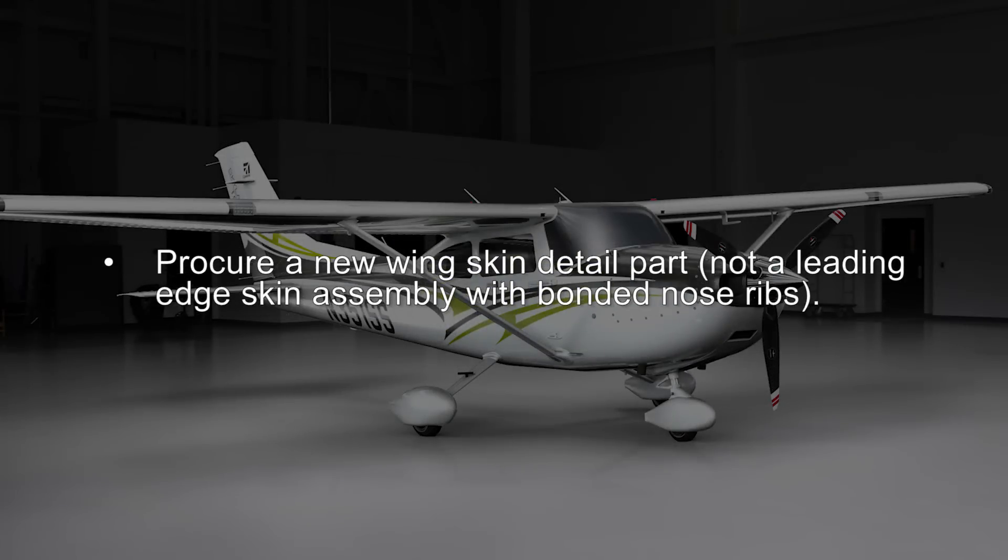Procure a new wing skin detail part — not a leading edge skin assembly with bonded nose ribs.